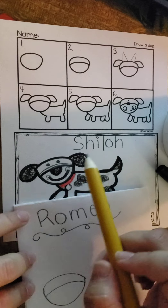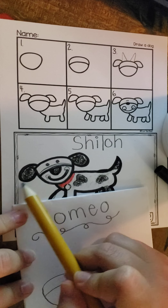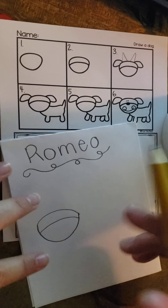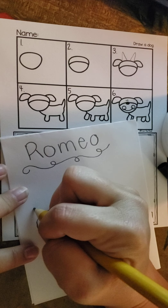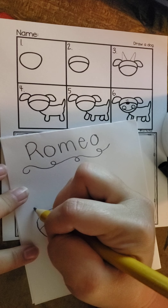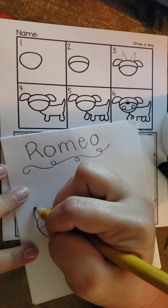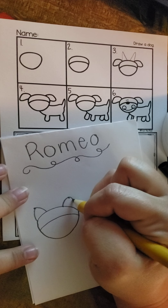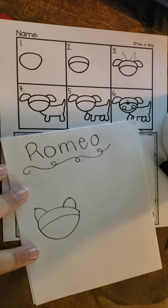And then number three is all about the ears. Now Shiloh had ears that flopped around, but Romeo has pointy ears. And I want them to be even because his ears are just perfect. So I'm going to put two dots right there and then do the ears for Romeo. His are kind of pointy and curvy. So there's Romeo's ears.